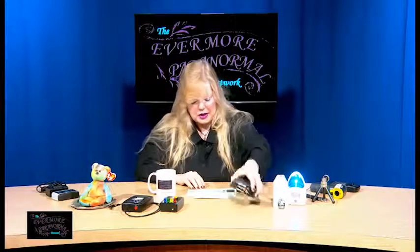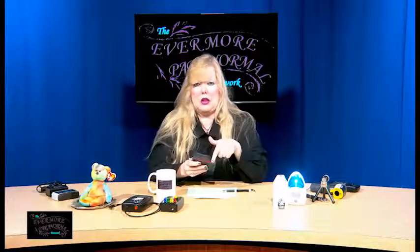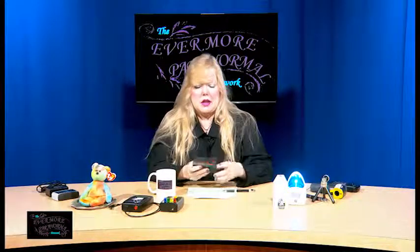My last piece of equipment for this segment is a geomotion detector. It's the same concept as the dog whistle, except it shows you with lights instead of sound. If you want to show some kind of vibration issue — footsteps in the hallway, whatever — that's what this does. I'm going to hit the desk and it should light up. Yes, you can see it. So those are some simple bells and whistles — literally a whistle. We're going to take a quick break, and when we come back I'll show you some other equipment that are really fun toys.